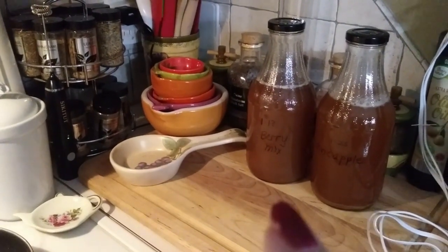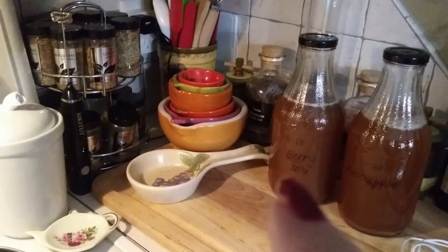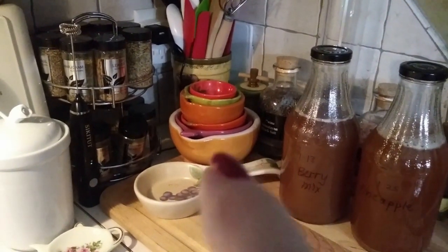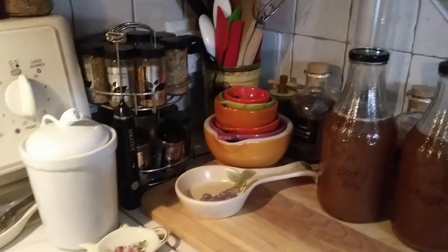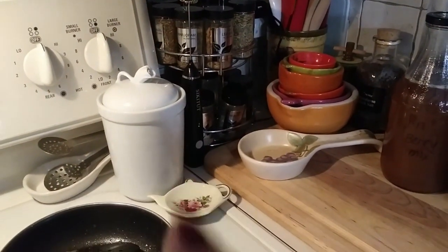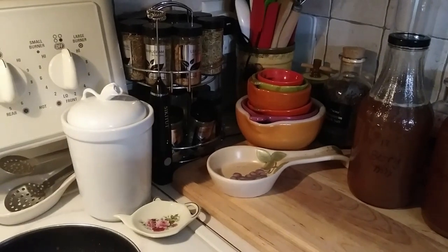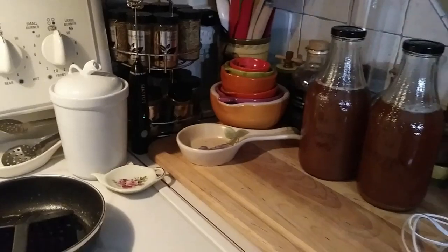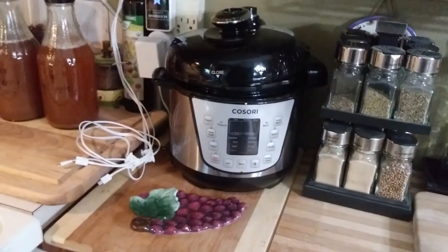This is the second ferment — one is berry and the other is pineapple, and it is delicious. These are measuring cups and mortars I keep for herbs. I have a little frothing whisk and I always keep a small canister of flour on my stove for thickening gravies or making sourdough. I keep my Instant Pot out because I use it a lot.